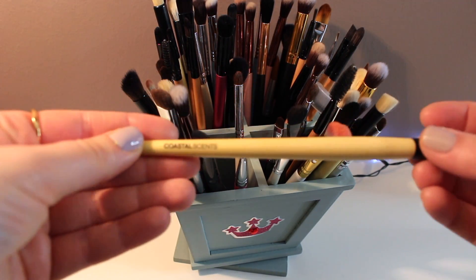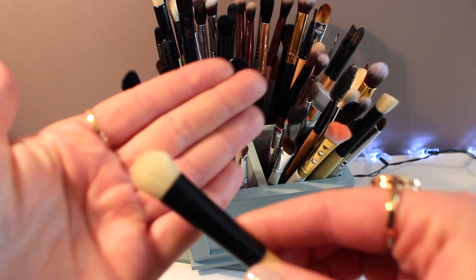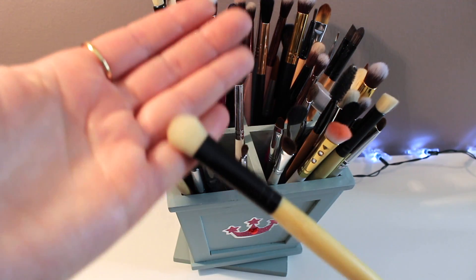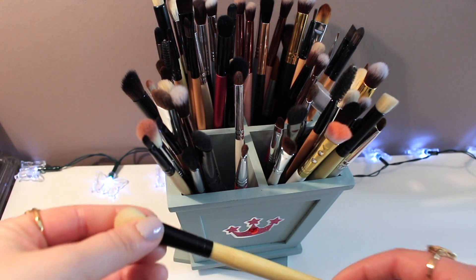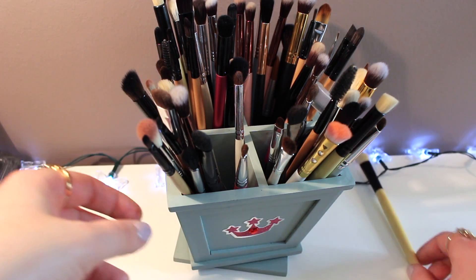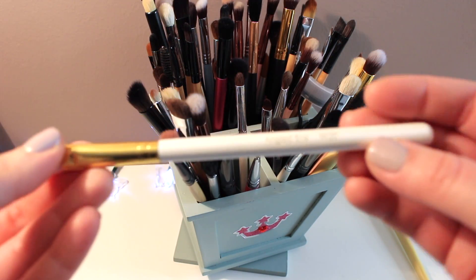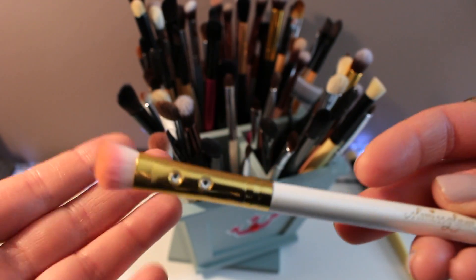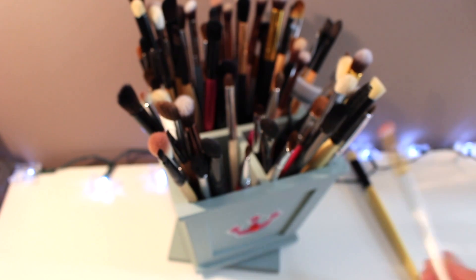This is Coastal Scents just your eyeshadow brush. I'm gonna hold on to this — it's pretty large though so it's not easy to apply your eyeshadows, but it's good for that really light color you apply all over your lid. This one I recently got from that same interesting company — it's an angled eye brush and it's actually really really cute, so I'm gonna hold on to this.